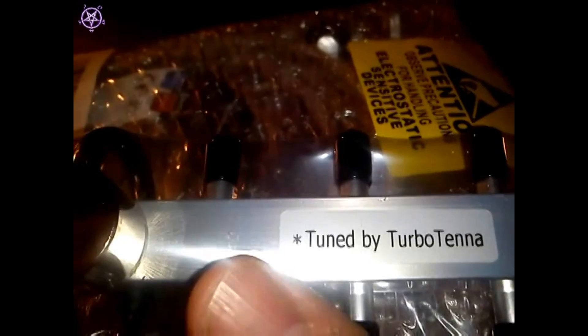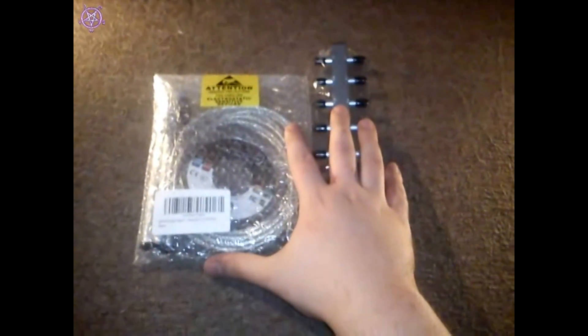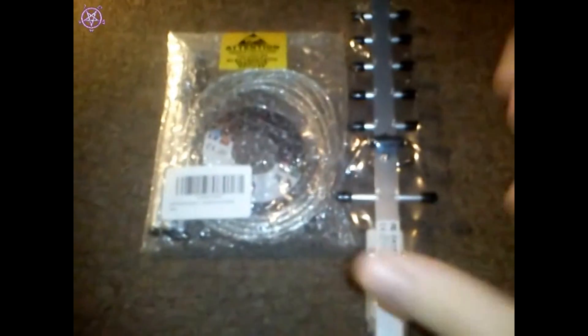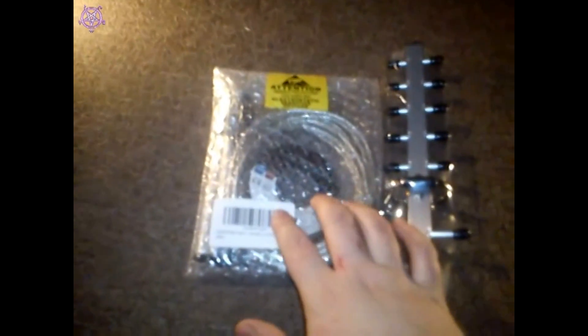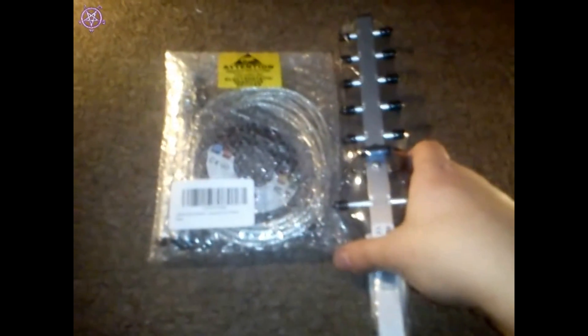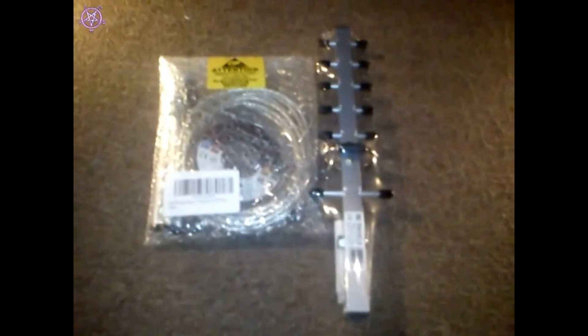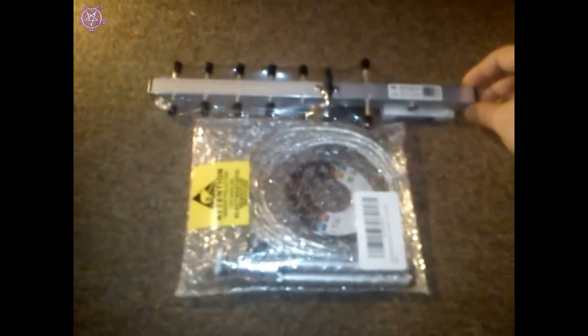It says 'tuned by TurboTenna.' If you're wondering why it's out of the package already, that's how it actually came — just in an envelope. I don't really like that because it might get damaged. The card is very exposed, and delivery people always drop and throw things. But hopefully it's not damaged — we'll see.